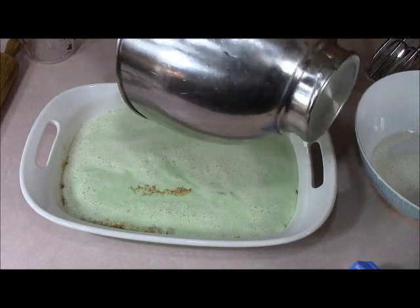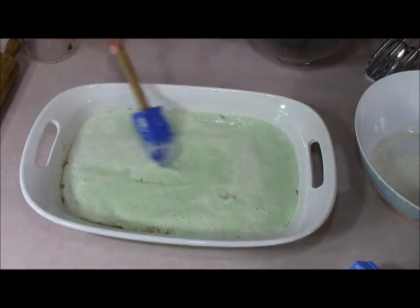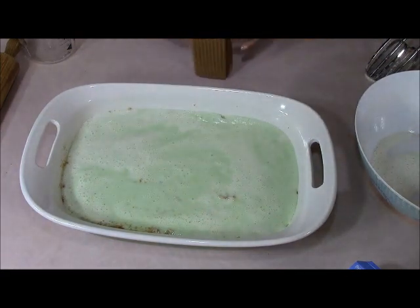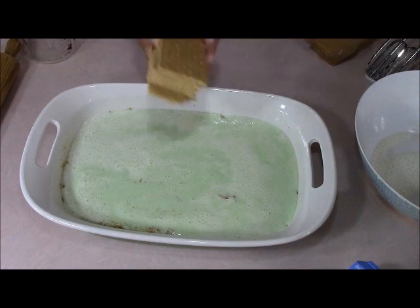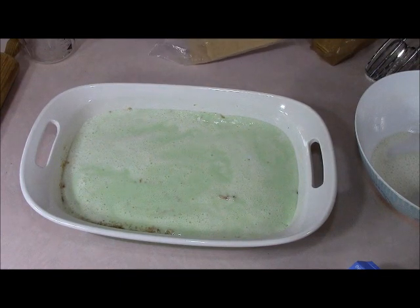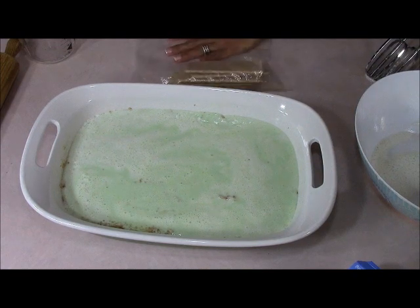Looks pretty good! I can imagine if you use strawberry Jell-O or any other color, that's the color it would come out. I imagine it'd be good with strawberry Jell-O too. Now I'm going to get another pack of graham crackers, bust it up in that Ziploc bag just like before — maybe not use the whole pack, I'll start with half — and then we're going to sprinkle it on as a topping for our Jell-O cheesecake. Then we're going to stick it in the refrigerator to set, about three hours.